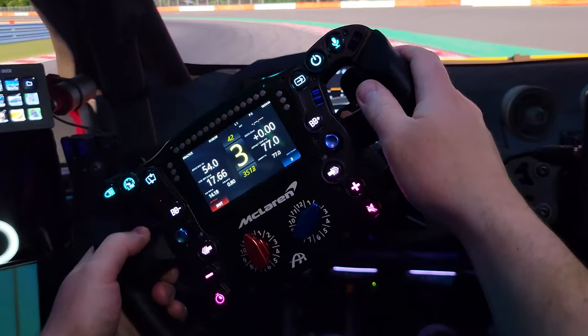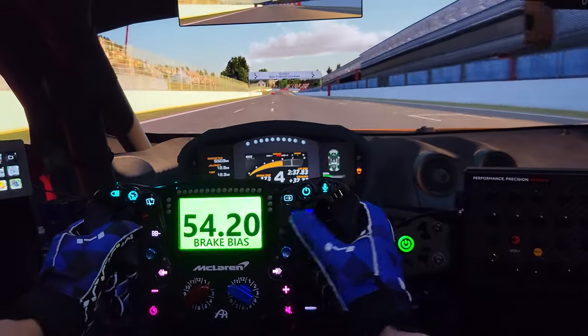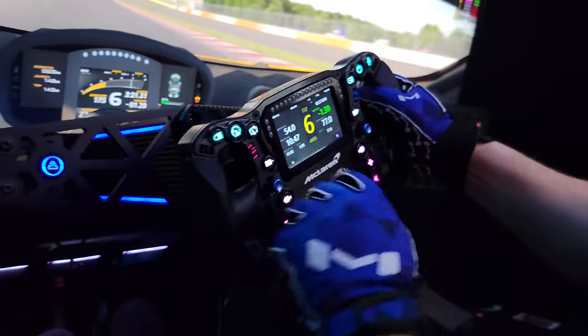I find it very comfortable to hold — it's very ergonomic. I tried it with gloves and there's still plenty of room to reach all the buttons. I find it very comfortable as an F1-style rim. Alright guys, first impressions over.